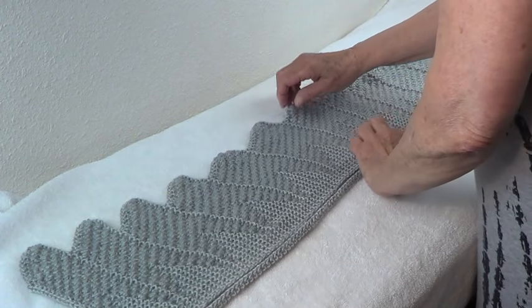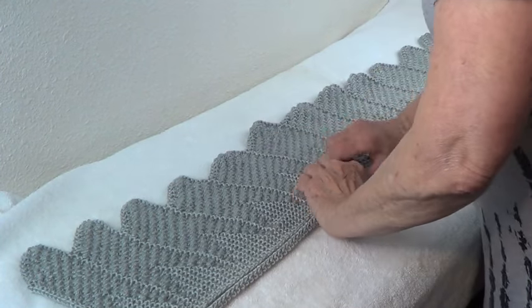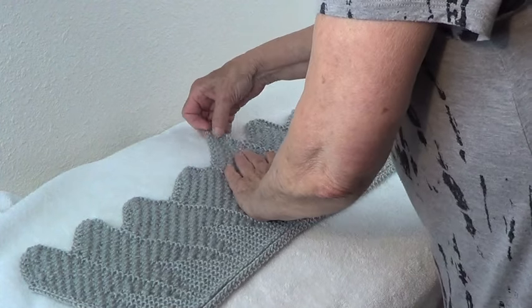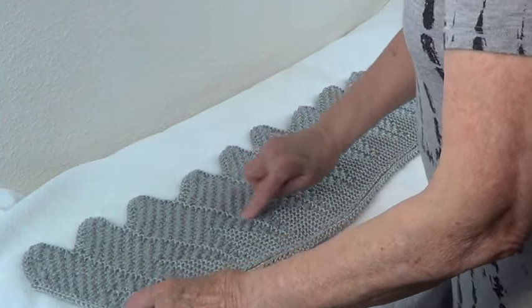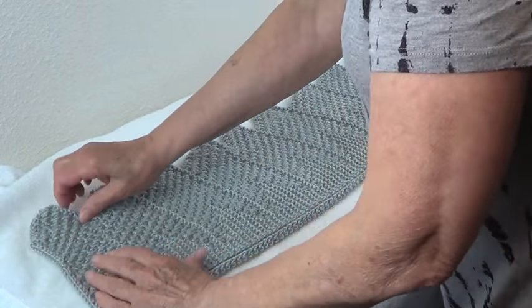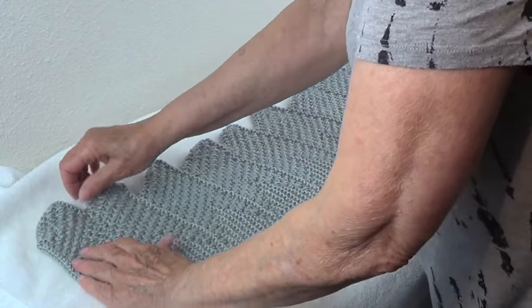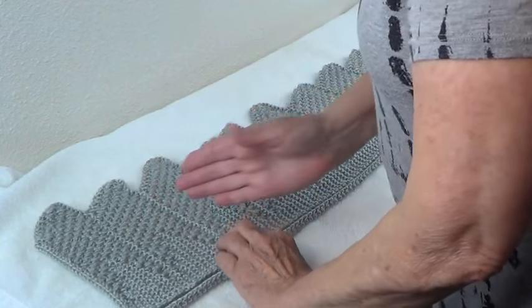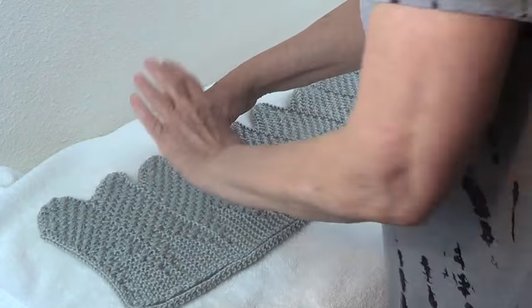Make it so it's nice and straight and even. All these knit stitches need to be lined up vertically — lined up vertical. Not like that — vertical. Make sure everything is properly aligned.